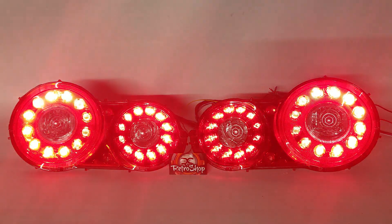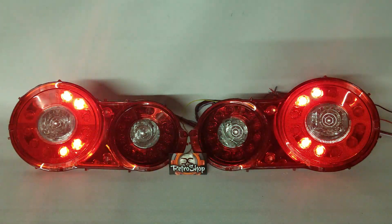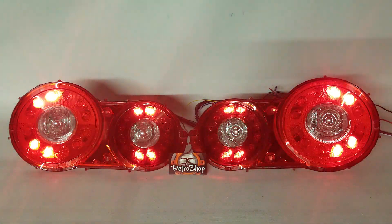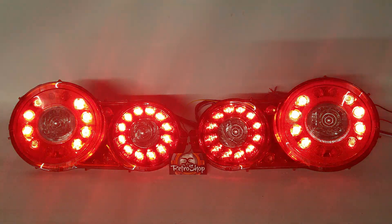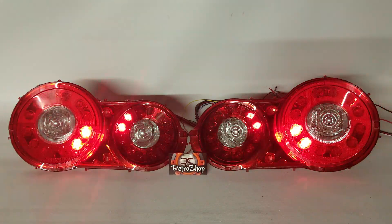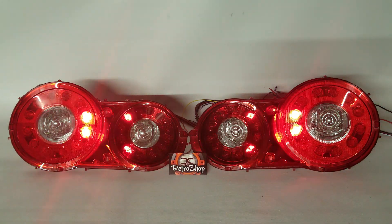This is something that's a little bit newer to us here at RetroShop — this is the first set of GTRs that we've done. They will be going to a desk, so if you're ever out in St. Louis, Missouri, stop by Habibi Motorsports and you'll see them on his desk. It'll be the most badass desk I've ever seen.